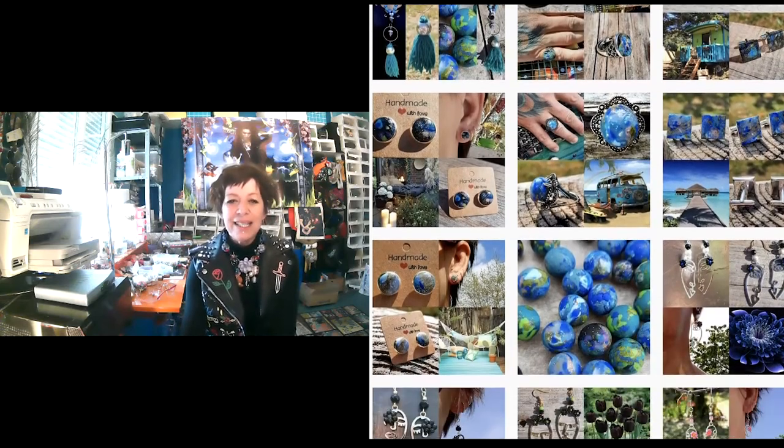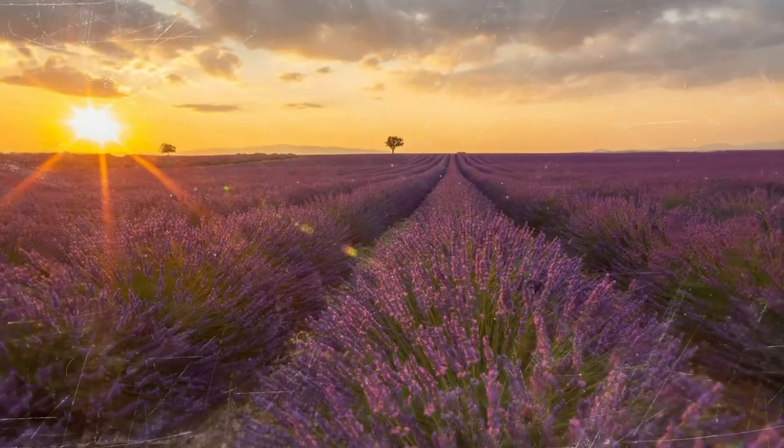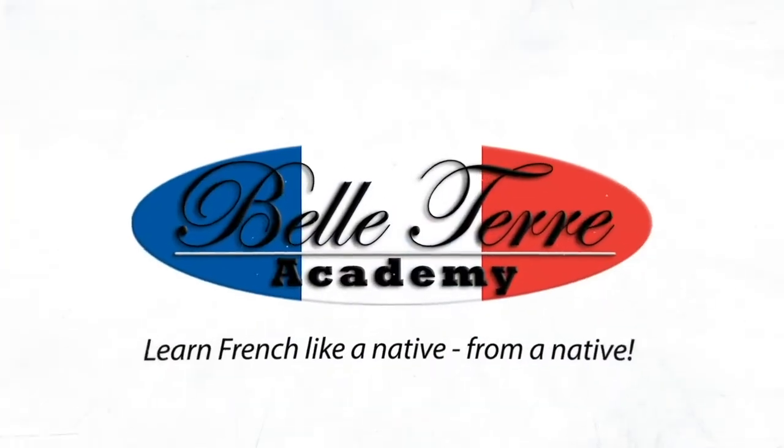Je m'appelle Clarisse, je suis créatrice de bijoux en argile polymère. Clarisse, we are so happy that you are here and to make us discover your job — it's really a joy to have you among us. Alors, qu'est-ce qui t'a tout d'abord intéressée par ce métier?